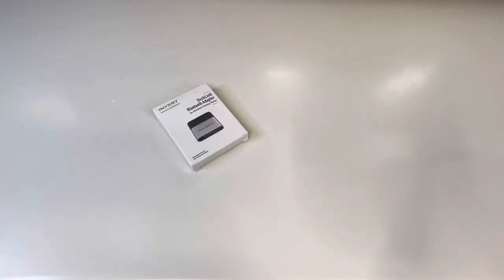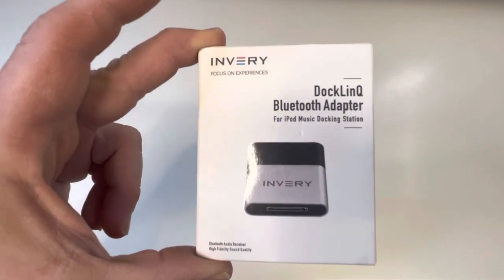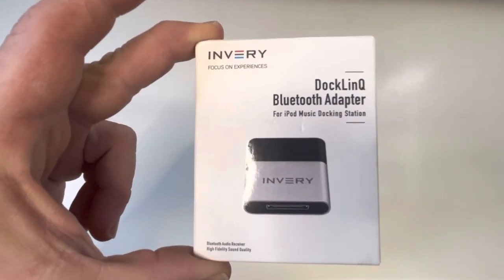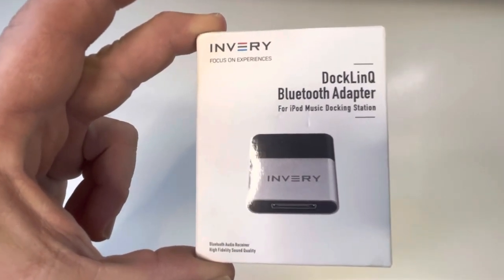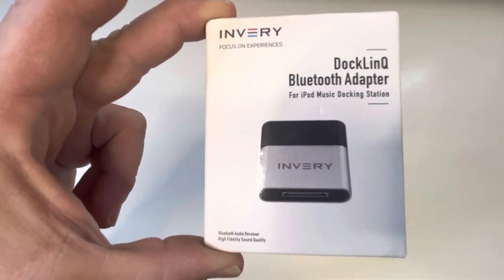All right, we're back. What do we got today? This is an interesting item — Docklink Bluetooth adapter for iPod music dock stations.